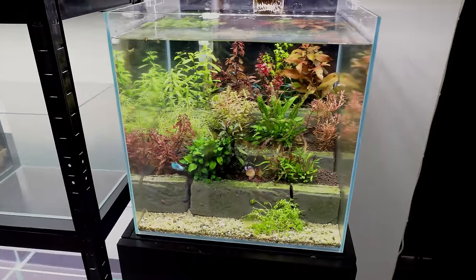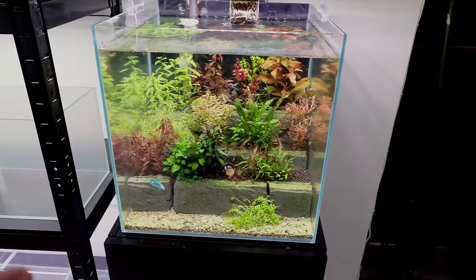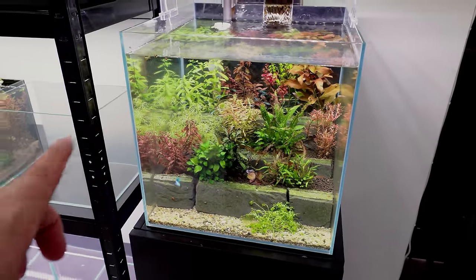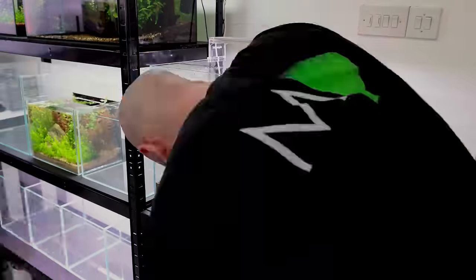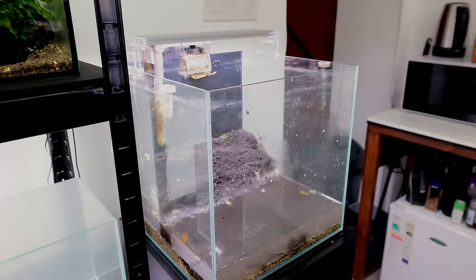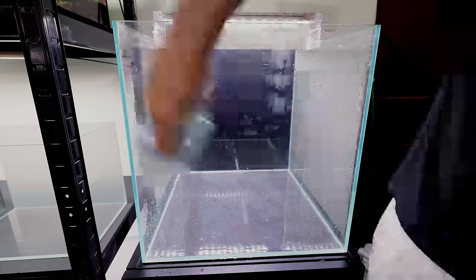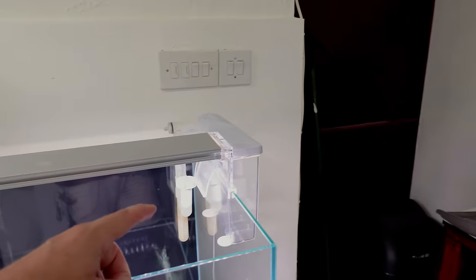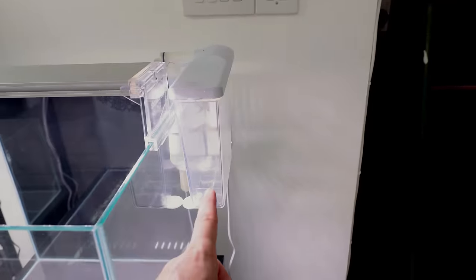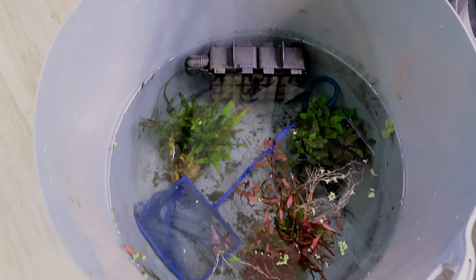First job though is to get this whole thing cleared out. Very simple — I'm just going to put all of the fish in a bucket. They'll be fine whilst we're doing this. Clear everything out, clean all the sides. I'll give the filter a clean as well and then we can get started. That is everything nice and clean. I've put the filter to the side. The internal cartridges, which hold all the sort of biological media, I've actually put them down in the bucket with the fish, so that'll be absolutely fine for the duration of the build.